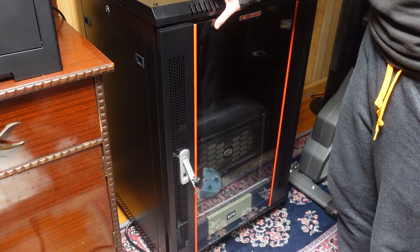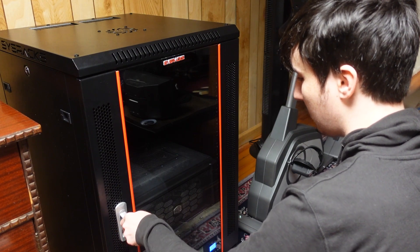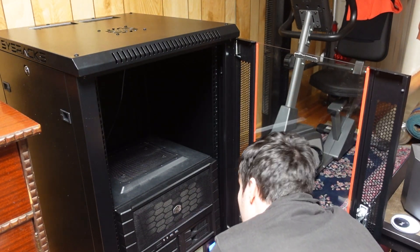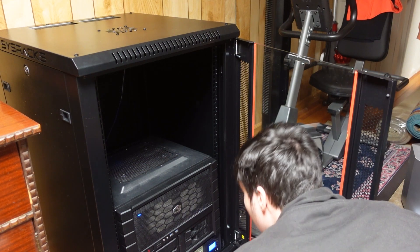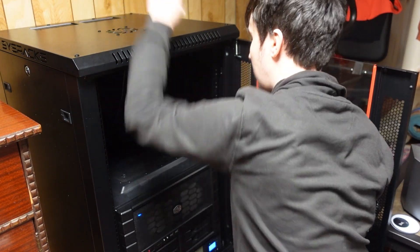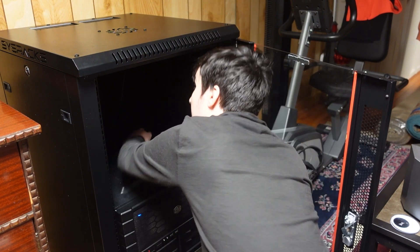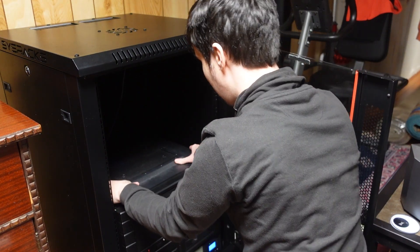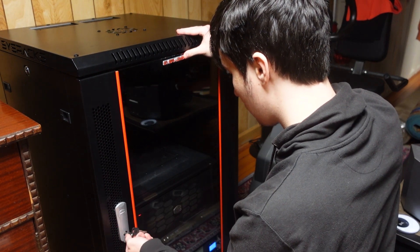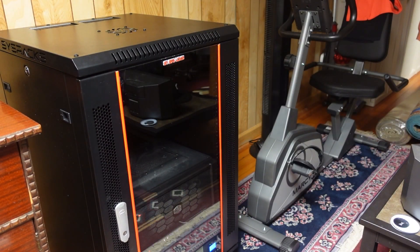Let's just make sure this doesn't close. We got our UPS plugged in, we got our network attached. Let's turn this on. We got the fan digging hot exhaust out. Now we can just slide the top of my server back. And this is my new server rack.